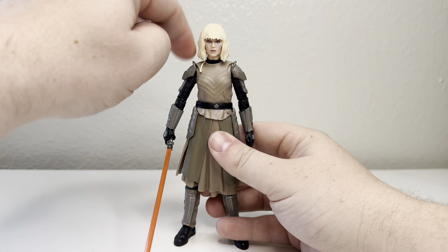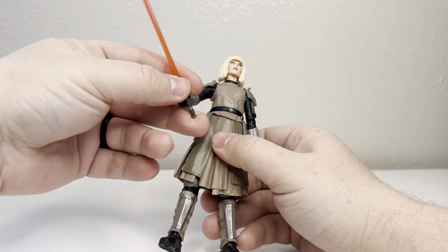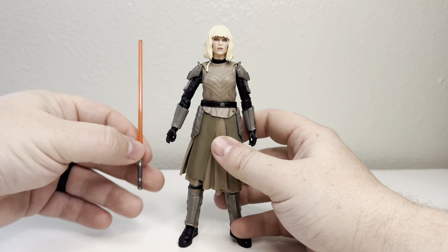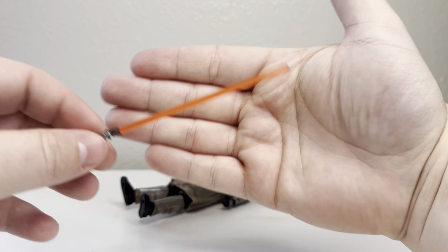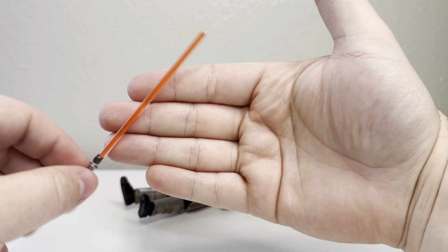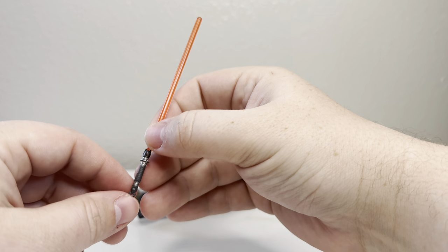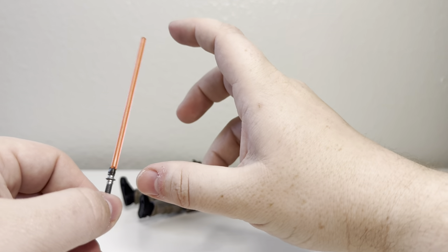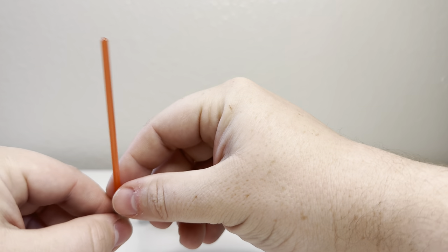I'm definitely going to put a little wash on it. She comes with a single accessory — that's her lightsaber. I can't tell if this is the orange blade or the red blade. It looks a little orangish, but I think the orange blade is much lighter. This one looks a little dark, so let me know if this is supposed to be the orange blade.